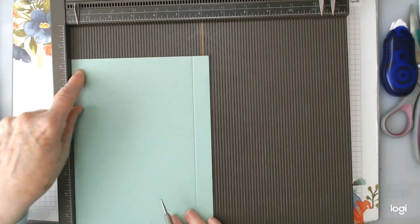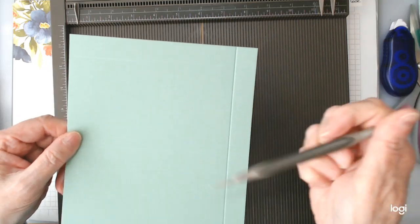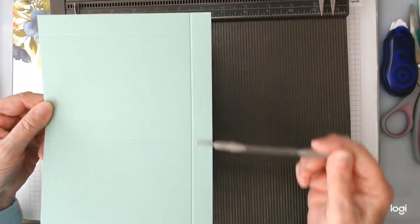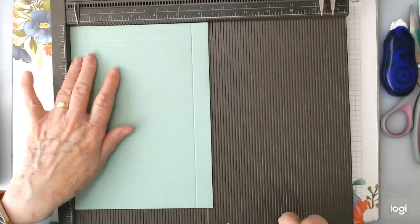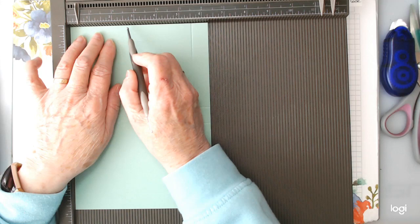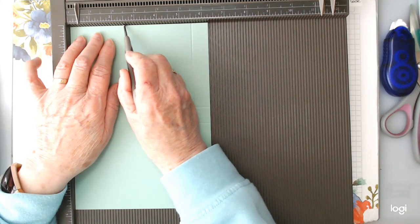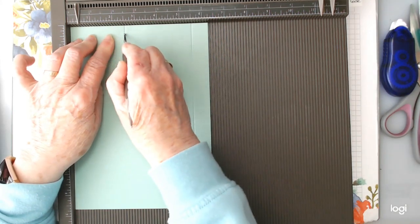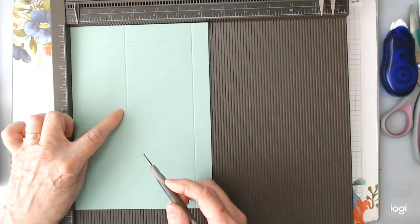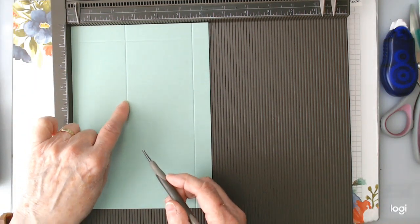Turn it round this way so that you have a score line here, here, here, and here, and your long length is at your right. Pop it in and we're going to score it at two and a half inches. We're going to score it right through the first score line up to the second one, so you're not going into this area here — just scoring it here.